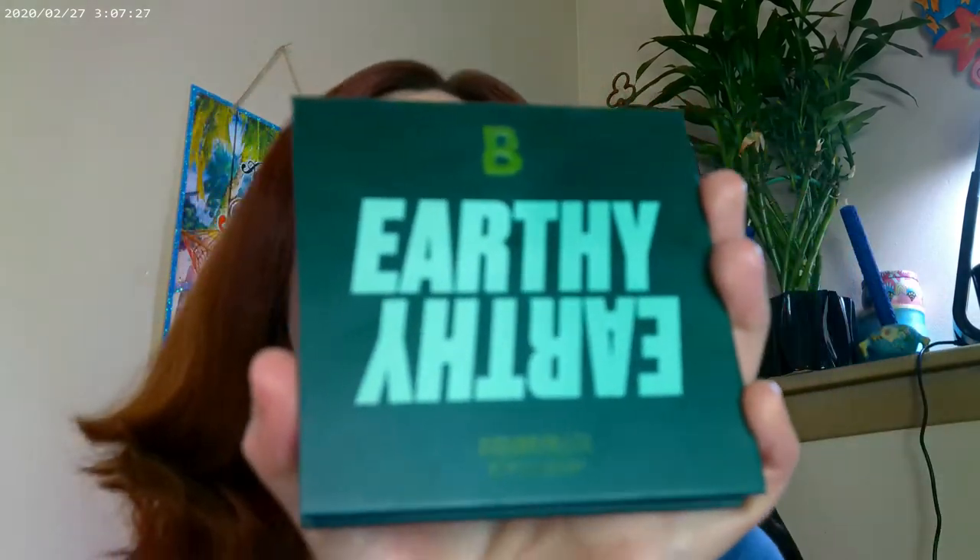The palette that inspired me is the Earthy palette by Beauty Bay. Last time I used it I focused on the forest green and kelly green shades, but this time I wanted to use the bottom row. I put one color in my crease, one in the outer corner, one on the outer lid, and mixed it with ColourPop Limelight.